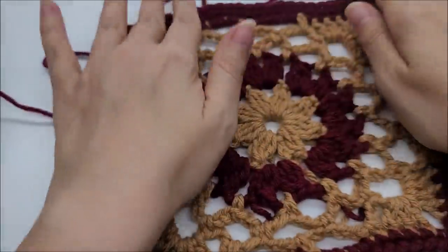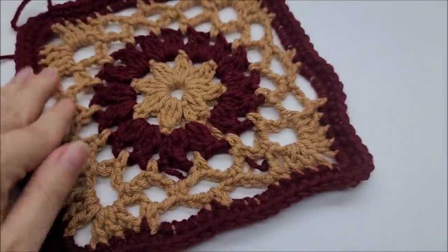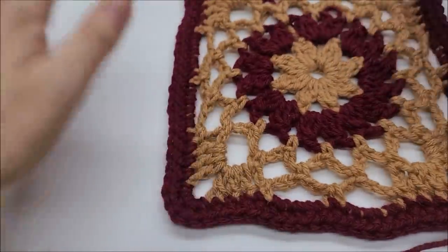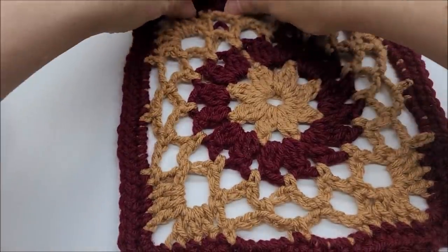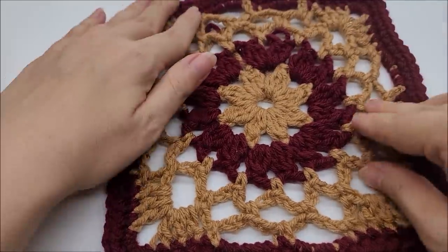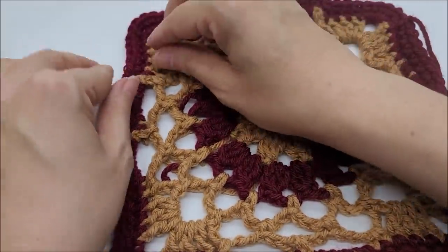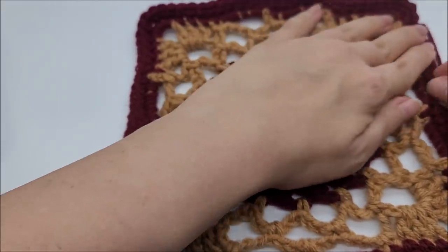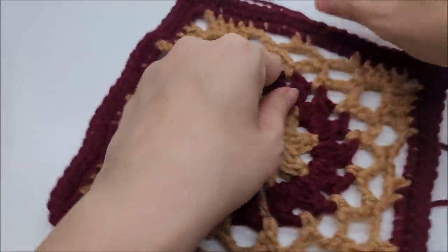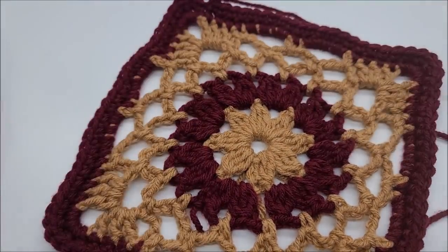Take out the stitch marker. If it's a bit wavy, that's fine — you can manipulate it by hand. You can also wet block it: submerge it in water, wring it out, lay it flat on a table, fiddle with it until it's square, and when it dries it'll hold that shape. When you sew squares together it will also straighten up any crooked edges. It just takes a little manipulation on those chain spaces from round six to get them all evenly spaced out.